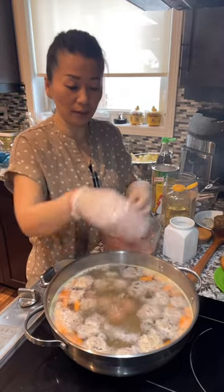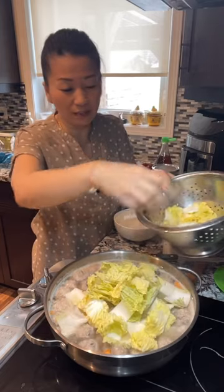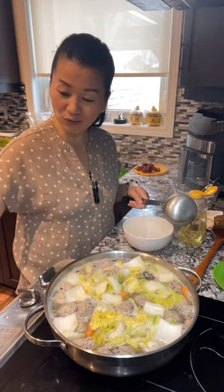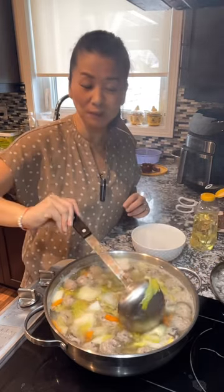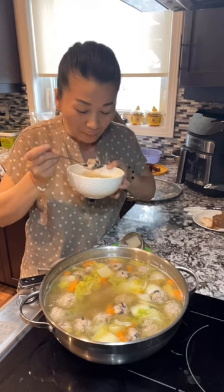Roll it, make it round and drop it. You can put Napa cabbage — about 300 grams. Bring the broth to a boil. Lower the heat to medium heat. You can set a timer for 10 minutes. After you cook it on medium heat for 10 minutes, the soup is done. You can have it with some rice.